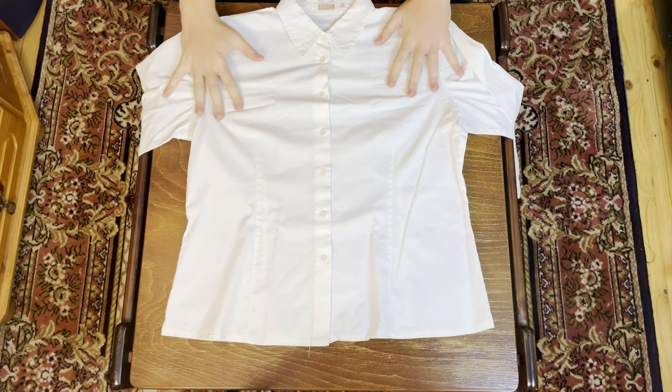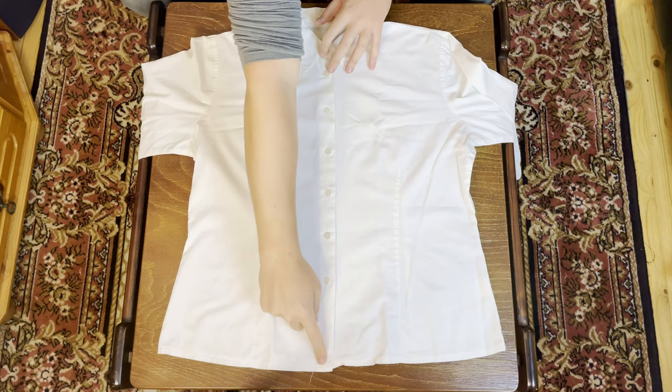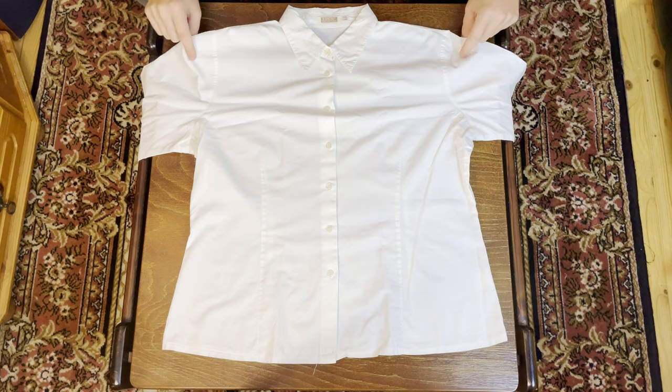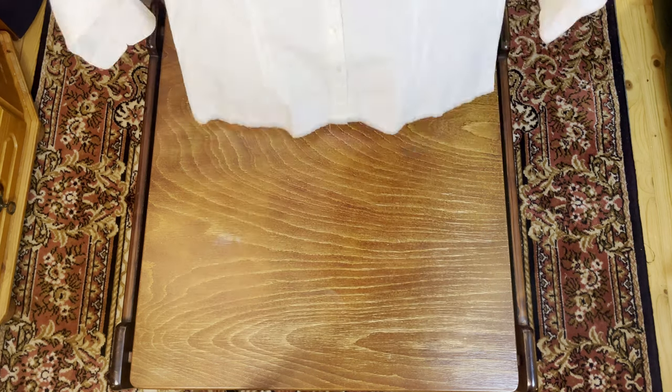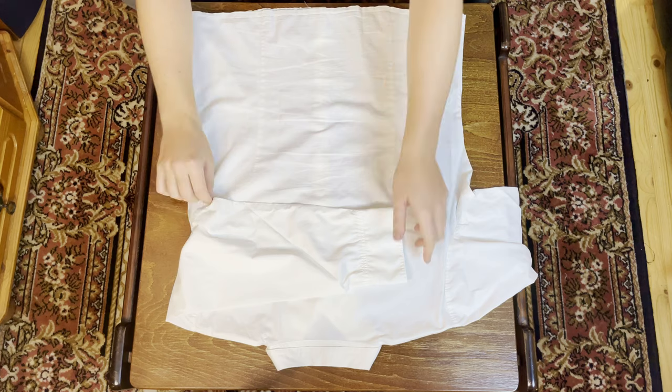For both blouses and regular shirts, you always want to close them up. For blouses, we're going to do that and then turn them around with their back facing up. From here, we're going to take one arm at a time and fold it in towards the middle like so.